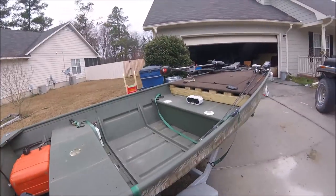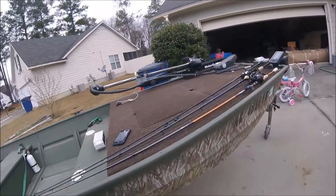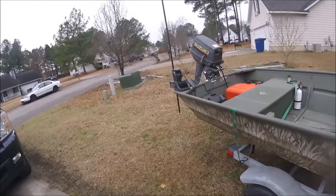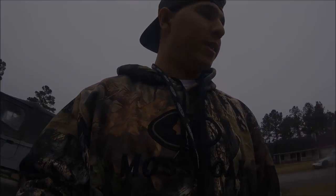I just wanted to share my new toys with y'all since I couldn't get on the water today. You guys let me know if you want to see more about the boat in more detail. Subscribe, like, comment — do all that good stuff. Until next time!